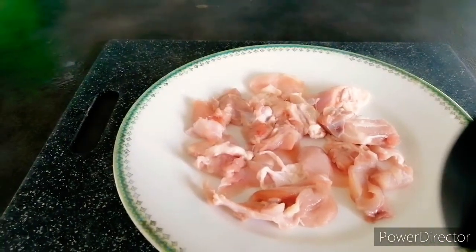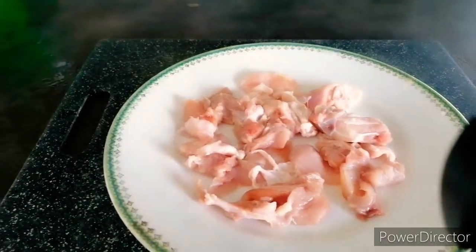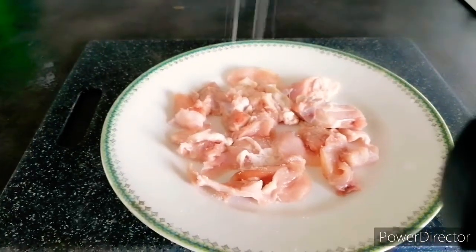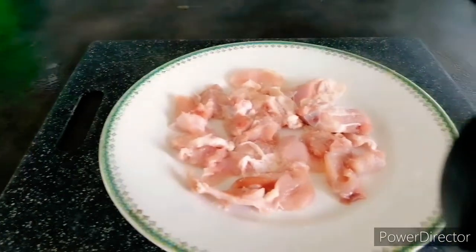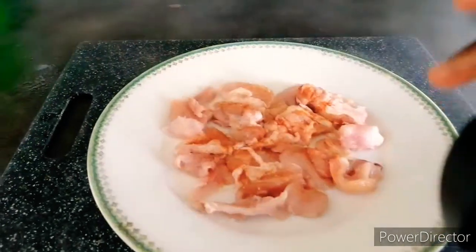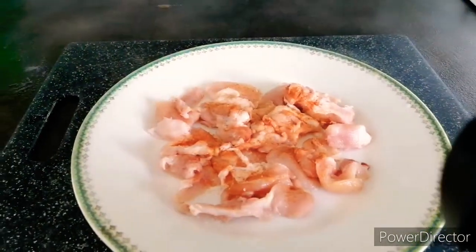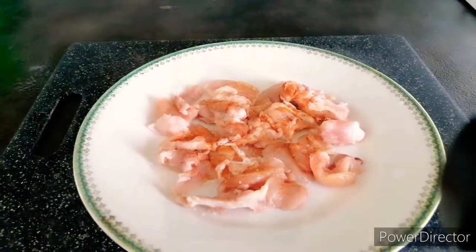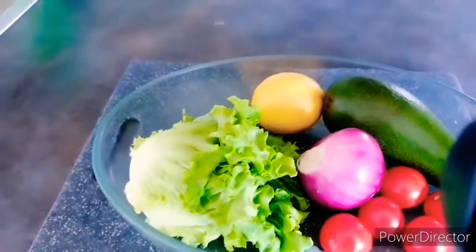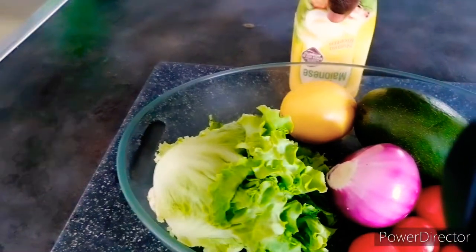I use chicken for this. What I'm going to do right now is put it in the microwave for it to dry. Yes, put it in the microwave for it to dry. Then I'm going to use this mayonnaise to mix the salad.